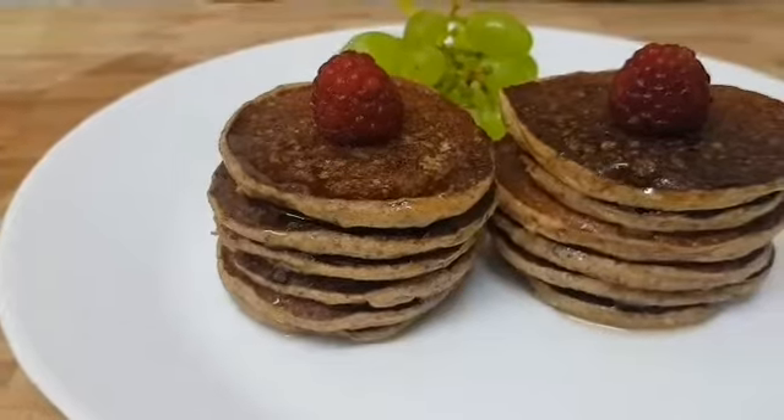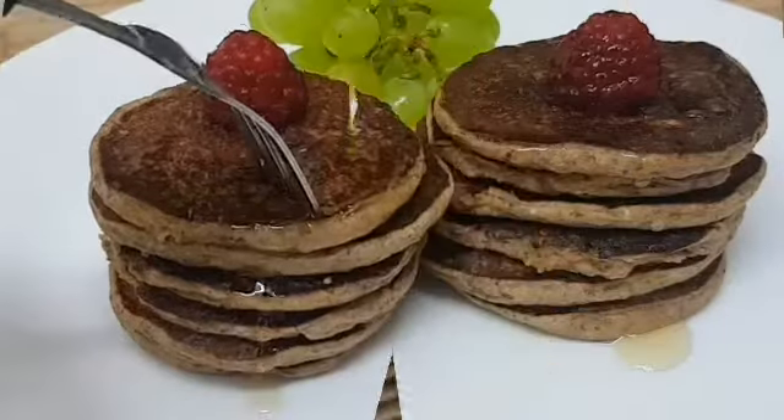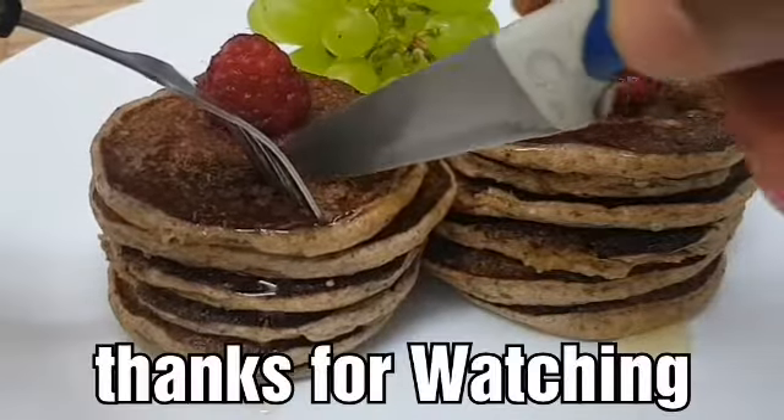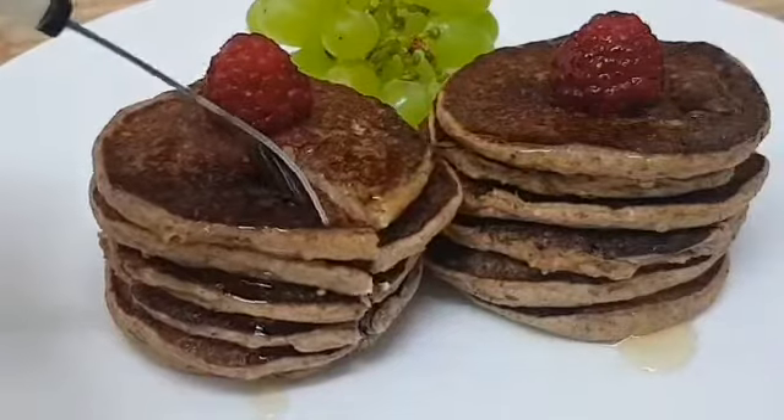Here you go guys, these pancakes are ready and they're going to go down in a second. You can keep these in the refrigerator, just make sure you let them cool first. I'm going to go ahead and dive right into these and test them now.